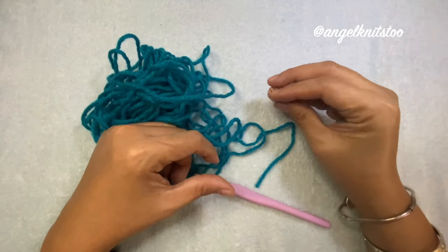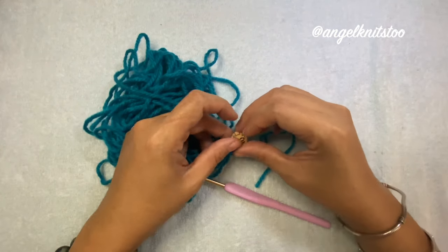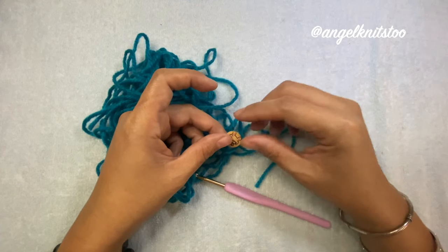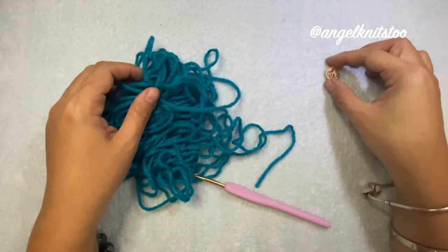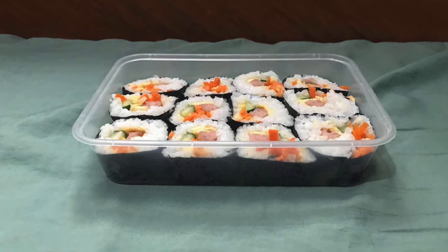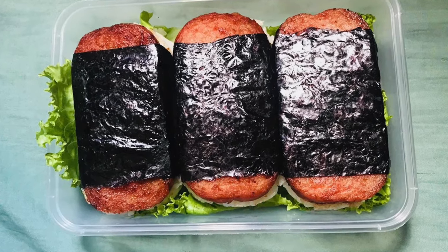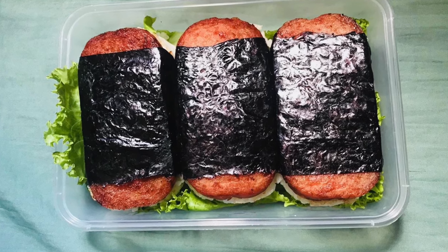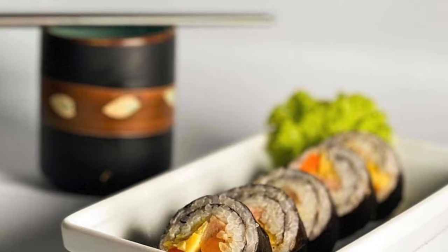You'll also need a button and a yarn needle. There is a free pattern for this one and I will be posting the link in the description box below so you can check that out. Before we start, I would like to mention a young entrepreneur from the Philippines — I'll put her Instagram account in the description box as well. She sent me these food items and they are really so good, so I'd like to thank Miss Yvonne Leal for that.